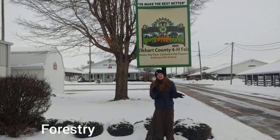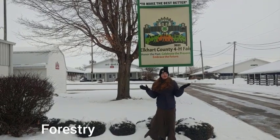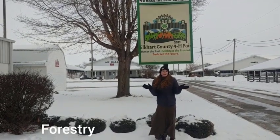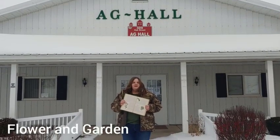For the forestry project, you will learn about different types of seeds, different types of trees, and also about different animals and which trees they live in. You'll be able to make a poster and show it at the fair.